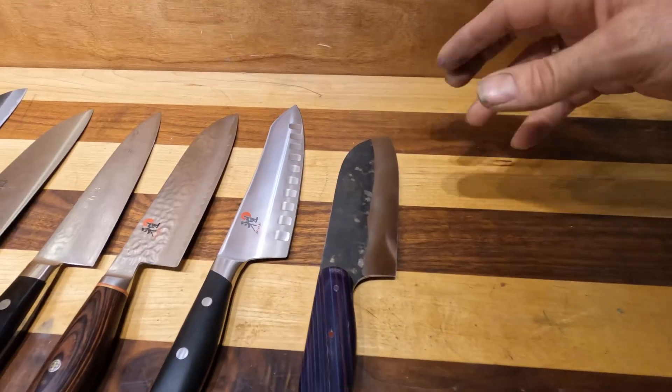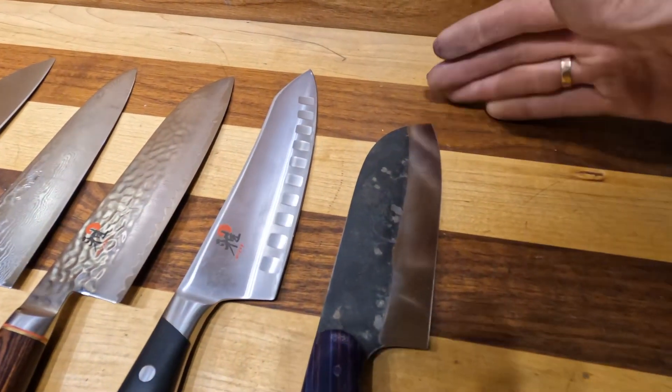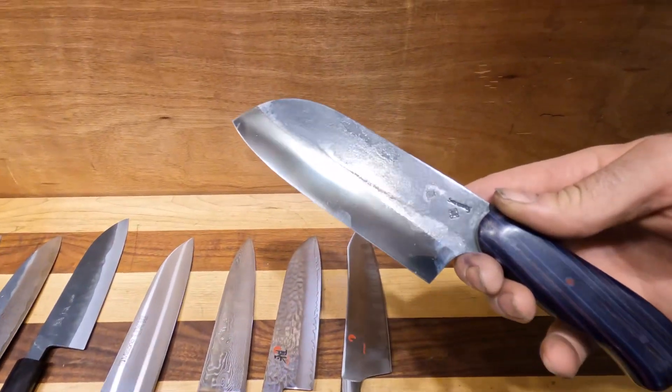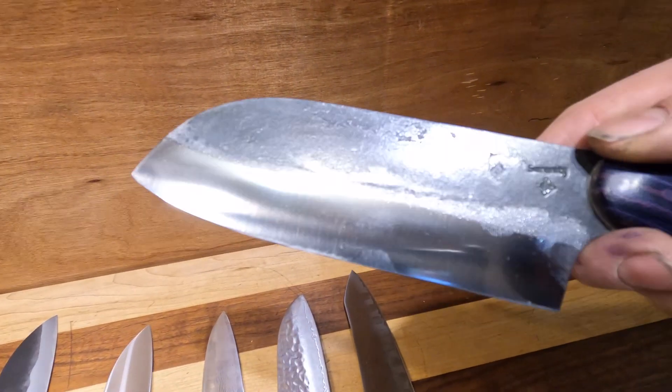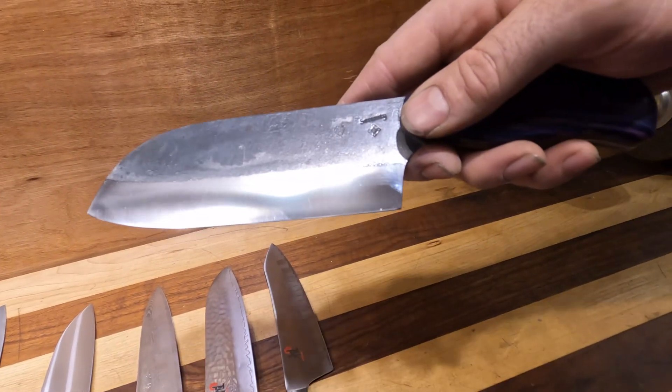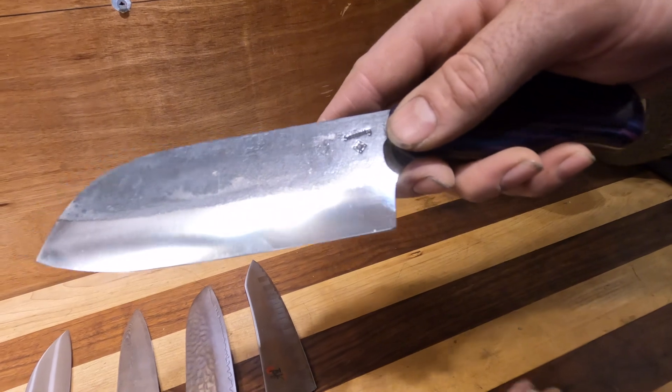Here's one I made. This is a little shorter than my standard Santoku, with a hand-laid G10 handle. The steel on this is CPM 154. It has our buffed forged finish and a polished primary grind line.